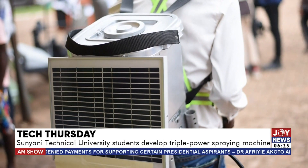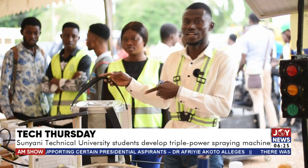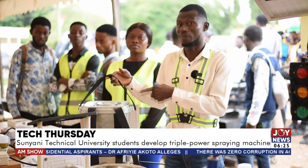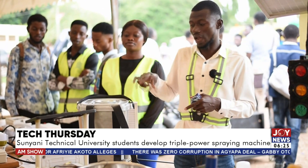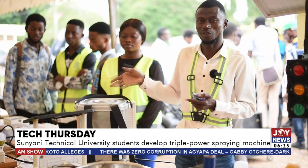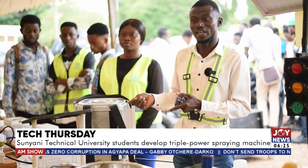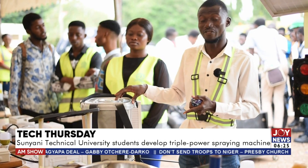This one has the same capacity as the already existing one in the market. But the difference is this one is lighter — it's made up of plastic and weighs 1.5 kilos, whereas the already existing one in the market is 4 kilograms. This one uses a lithium-ion battery, which makes it much lighter, while the one in the market uses a lead-acid battery, which makes it heavier.